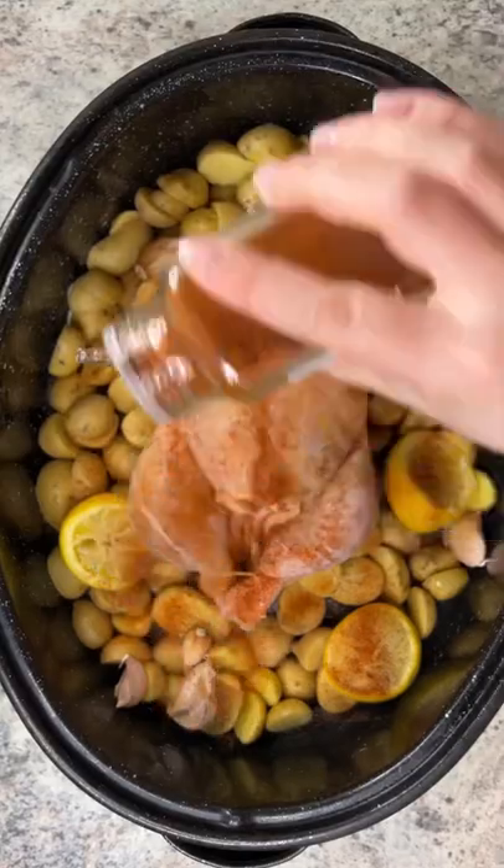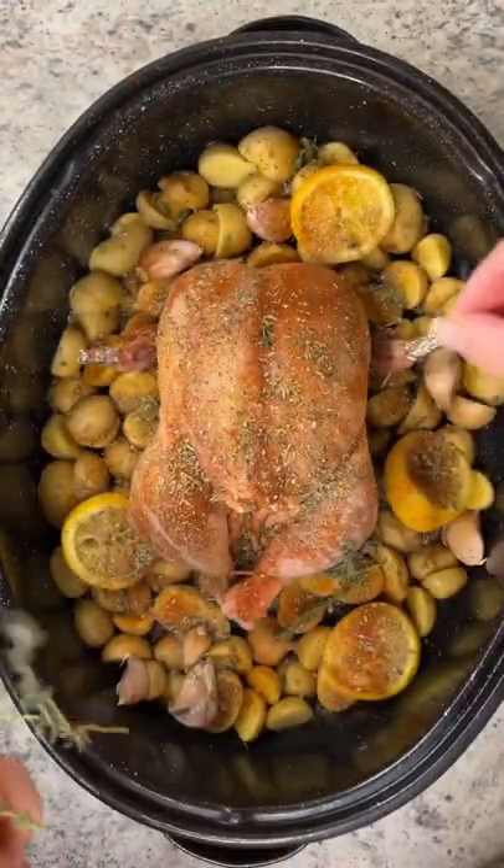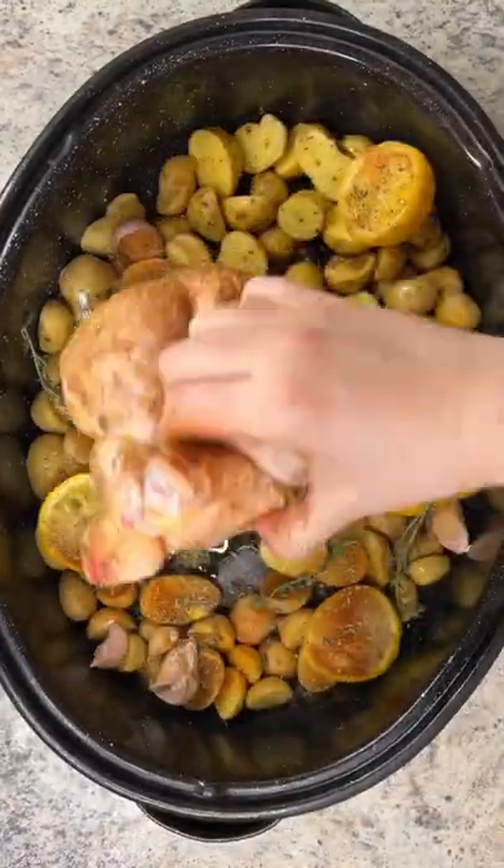Salt, pepper, paprika, dry oregano, Italian seasonings, and thyme. Give everything a really nice massage.